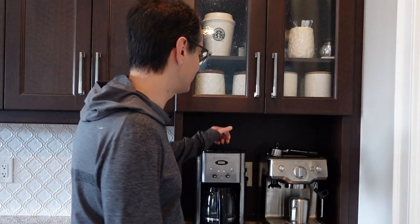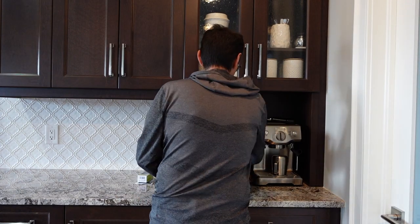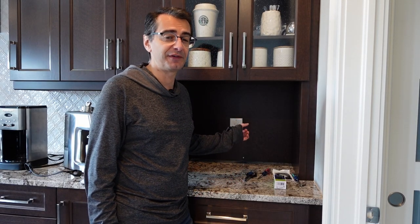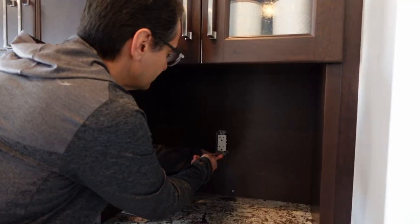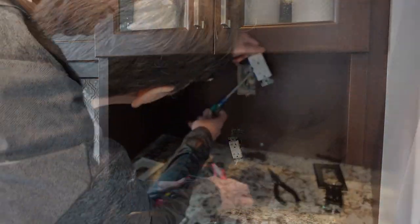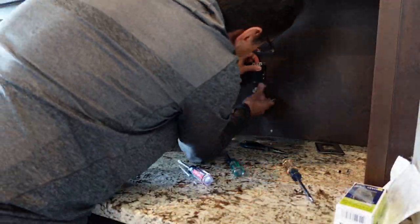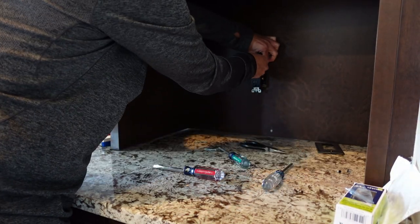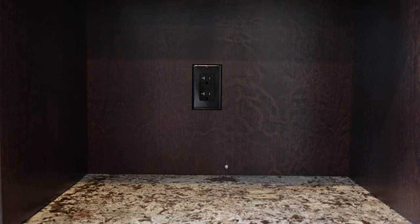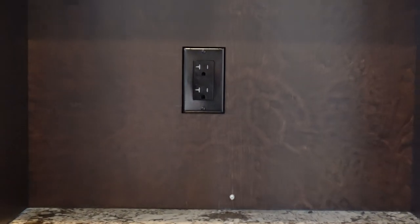Now that Anna's finished organizing, I'm going to go ahead and change out the white electrical outlet. You shouldn't have a white outlet on a dark cabinet. First I'm turning off the power from the electrical panel in the basement, then removing the faceplate, and carefully removing the old outlet. Once the white outlet was removed, I connected the wires to the new outlet, screwed the outlet back into the box, and replaced the faceplate with the new one.